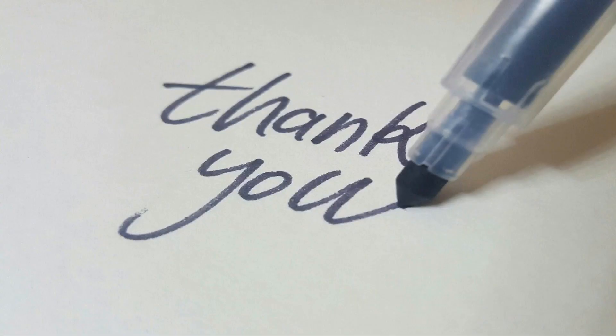That is r/delusional and r/deluded artists. If you made it this far, thank you for watching till the end, and I hope to see you again soon.